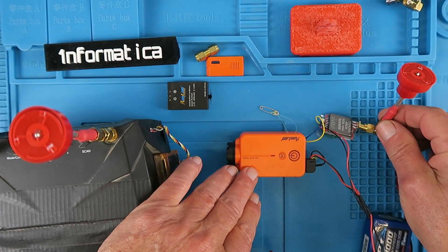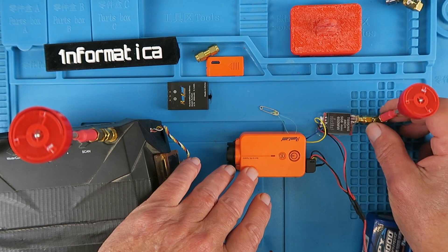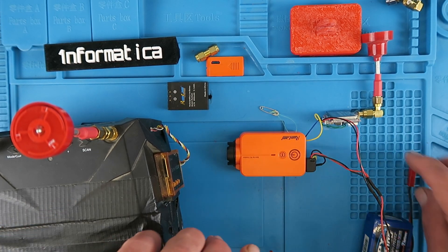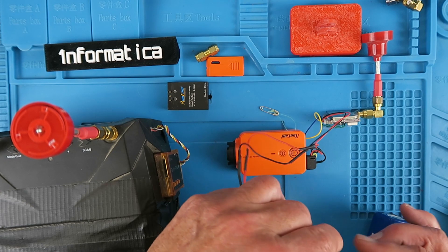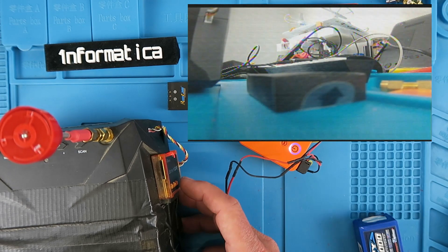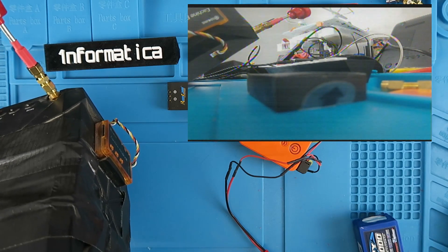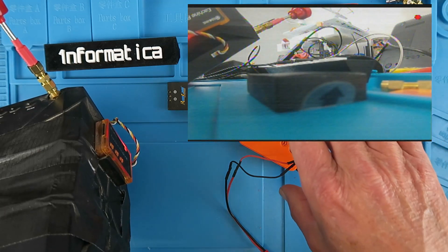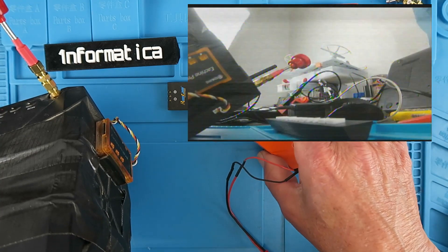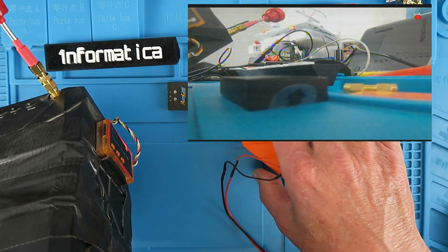Everything is wired up now. I've changed the antenna out for one of these circular polarized ones which I'm wanting to try. Let's power it up now and check it with my goggles. That should be recording now and you should be able to see the picture on my FPV goggles. I'm recording on the DVR there and we'll compare that against the footage from the camera itself, which obviously will be in HD — much better quality.